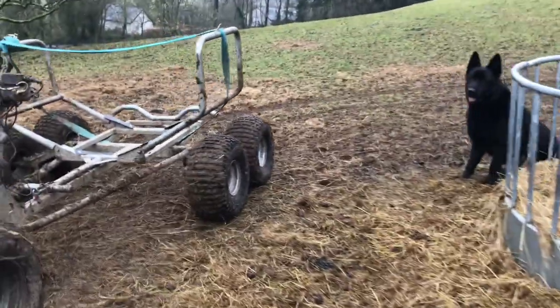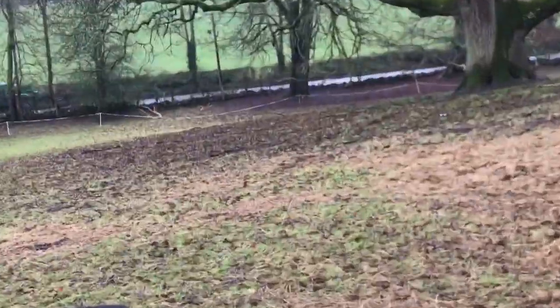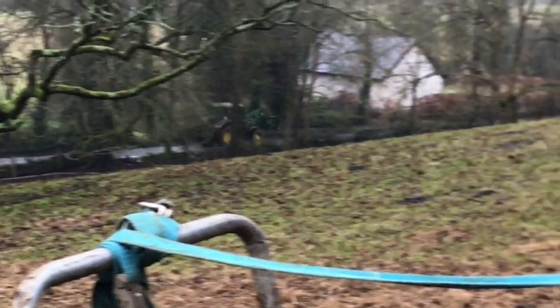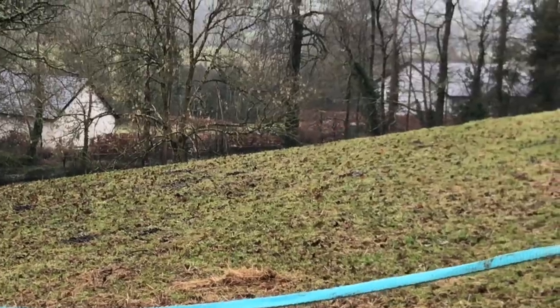Whereas these two are waiting. Now a real tractor drives by. One day my quad will grow up to be a real tractor like that one, maybe. Except that's a John Deere, so I won't be getting one of them.